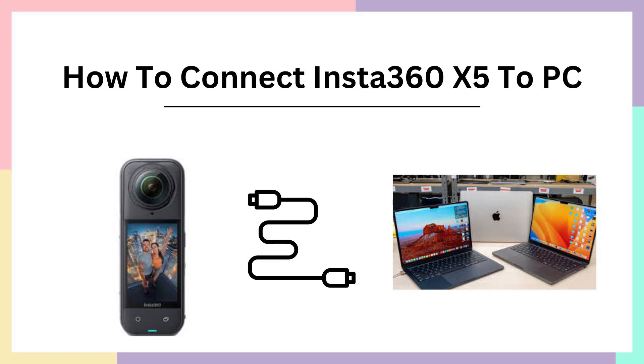Hello everyone, welcome back. Let's learn how to connect Insta360 X5 to your PC, either it's Windows or it's MacBook. Let's go and check out.